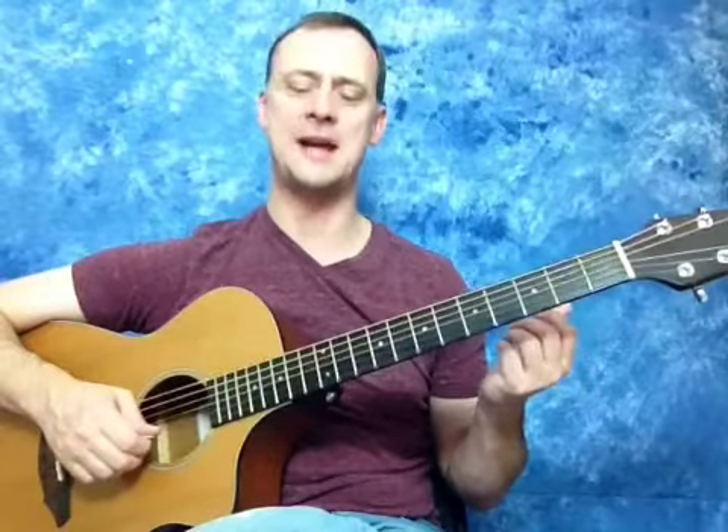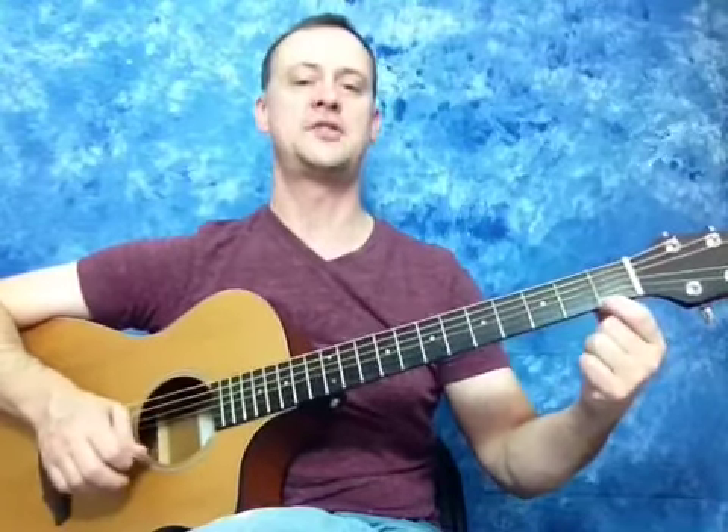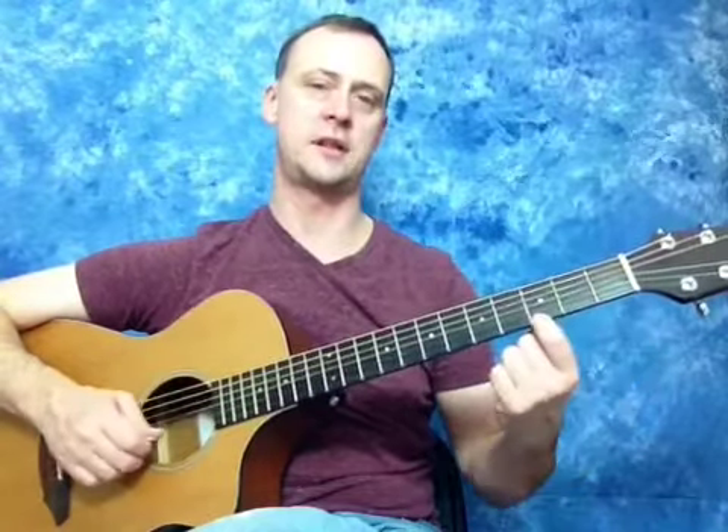So E to F — we land on the first fret because we're just adding one fret, one half step. Sometimes it's a little confusing for people because they don't know where to go from the open string. One way to visualize it is to consider the open string as the zero fret — you can imagine you're playing a fret back there. So when you add one fret, you land on the first fret. E, F. So then we're going F to G. That's going to be a whole step, because it's not E to F and it's not B to C. So F to G, a whole step — we add two frets to the first fret, bringing us to the third fret. I'm on my first dot there.